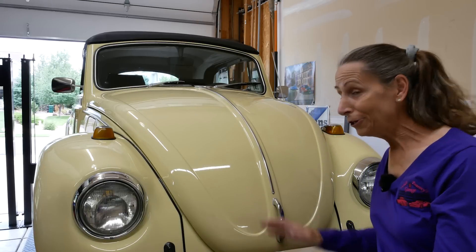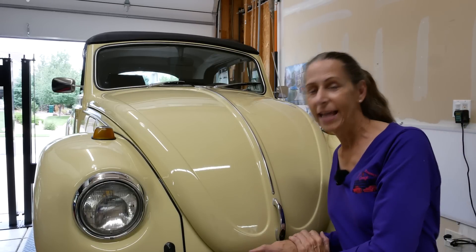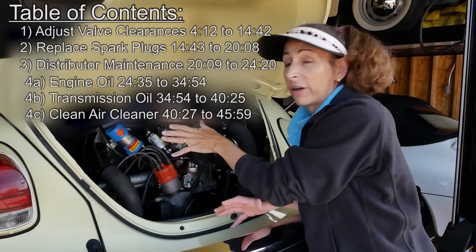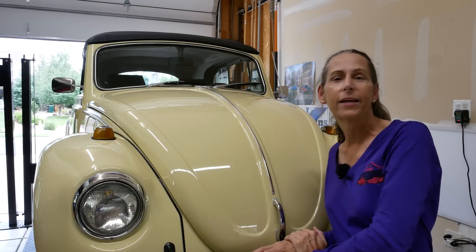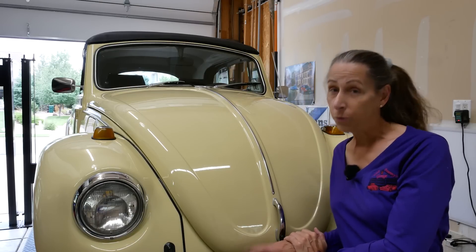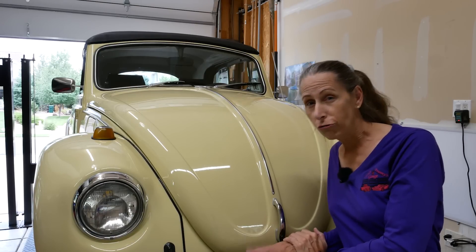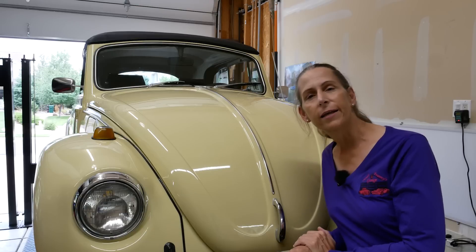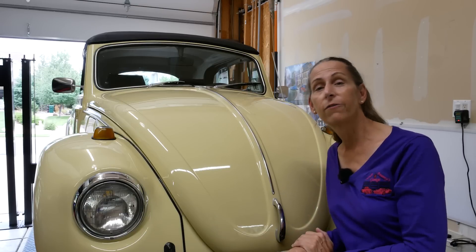Hi everybody, it's Franny and look who we have back — it's Lemon Drop. You remember from the older episodes with the VW Beetle, this is it. We have a few things to do with Lemon this time around: brakes, a new distributor, shift linkage work, and a few other odds and ends that we just need to take care of on the car.